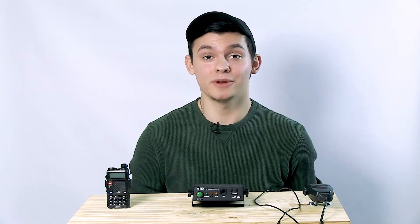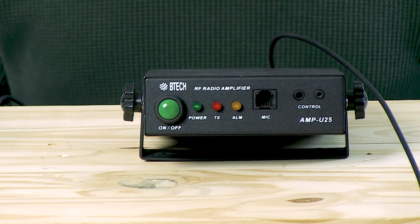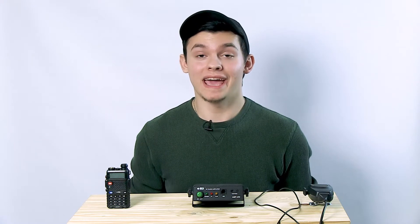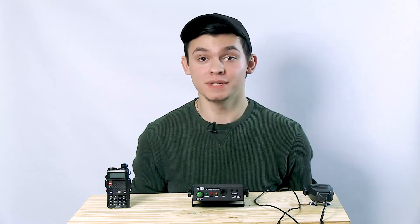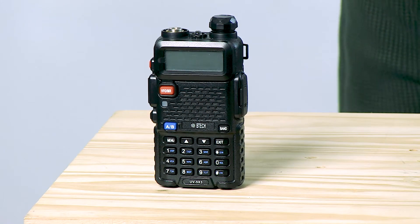Hi, I'm Brandon and I'm here to walk you through the setup of the BTEC Amp U25. The BTEC Amp U25 has an input power of 2 to 6 watts and an output power of 20 to 40 watts. While being designed for BTEC radios, the Amp will work with any radio with the correct RF connectors and power range.